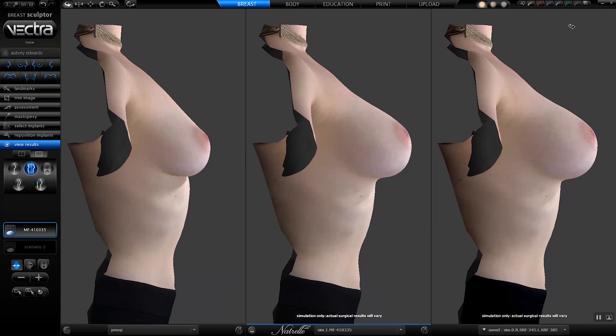Where you're really going to notice the difference between a high profile and the gummy bear is what's called the upper pole. The upper pole is simply the breast tissue above the nipple.